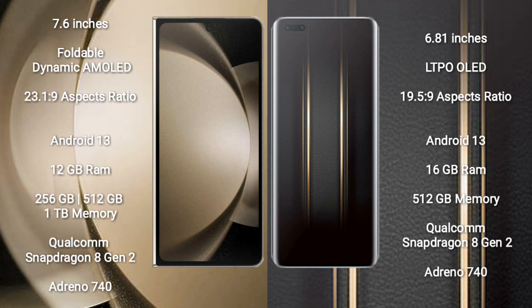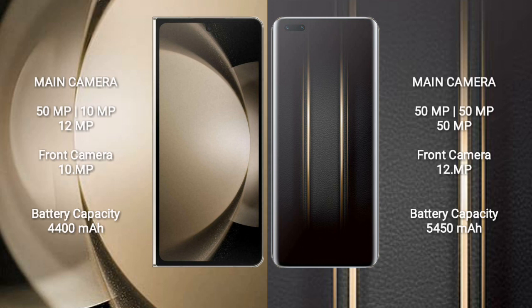The Samsung Galaxy Z Fold 5 comes with 12GB RAM and 256GB, 512GB, or 1TB internal storage options, powered by a Qualcomm Snapdragon 8 Gen 2 processor with Adreno 740 GPU. The Honor Magic 5 Ultimate comes with 16GB RAM and 512GB internal storage, also powered by the Qualcomm Snapdragon 8 Gen 2 processor with Adreno 740 GPU.